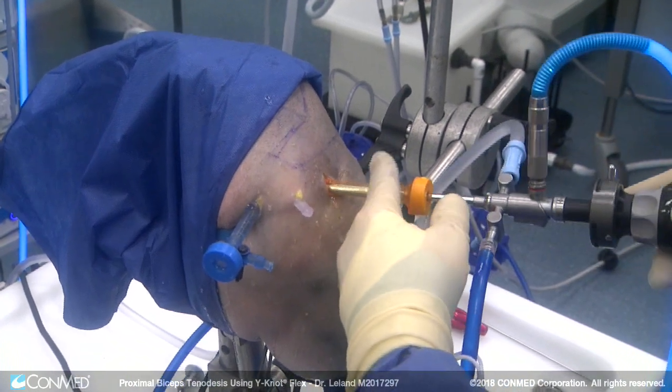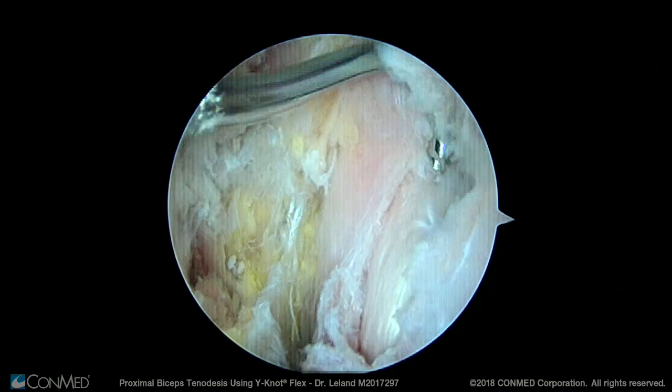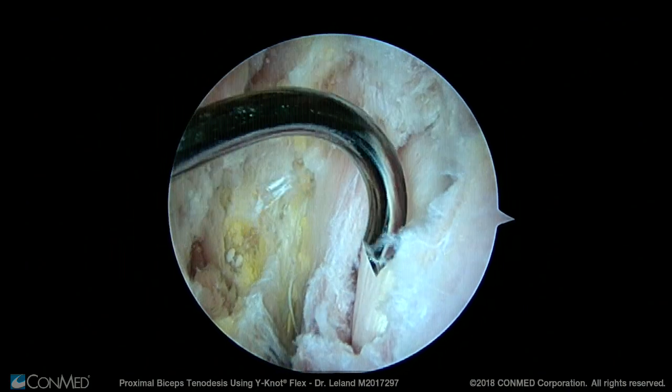Now I put the scope through the lateral portal so we can clearly visualize the biceps tendon from the subacromial space through the rent in the overlying tissue that we had made when the scope was in the glenohumeral joint.